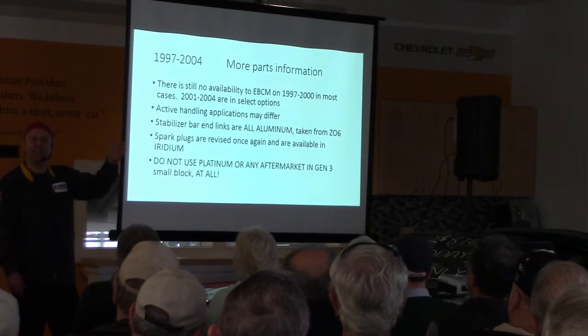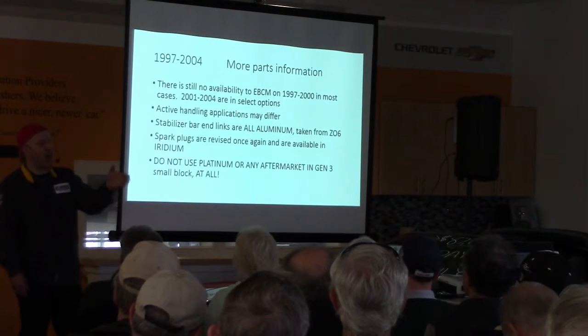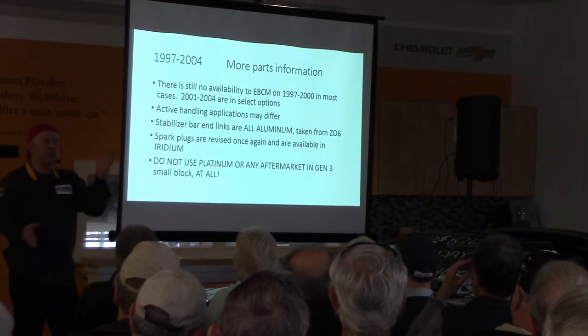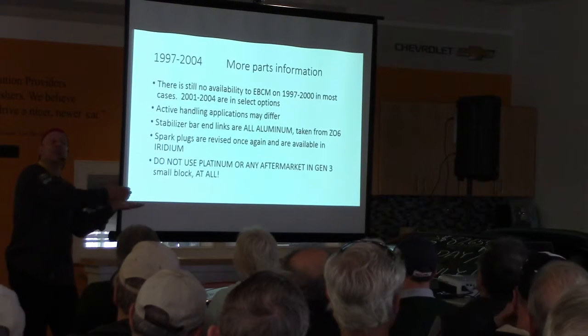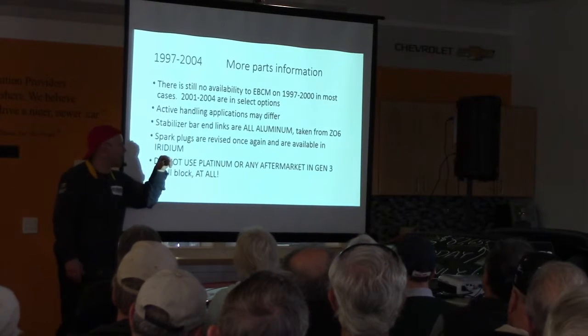Active handling applications are different. Remember when active handling came in? 1998 and 99 it was an option you paid for. In 2000, active handling went standard across the Corvette line. So you had some modules that didn't have active handling and some that did — be mindful of that. One other item: stabilizer bar end links.